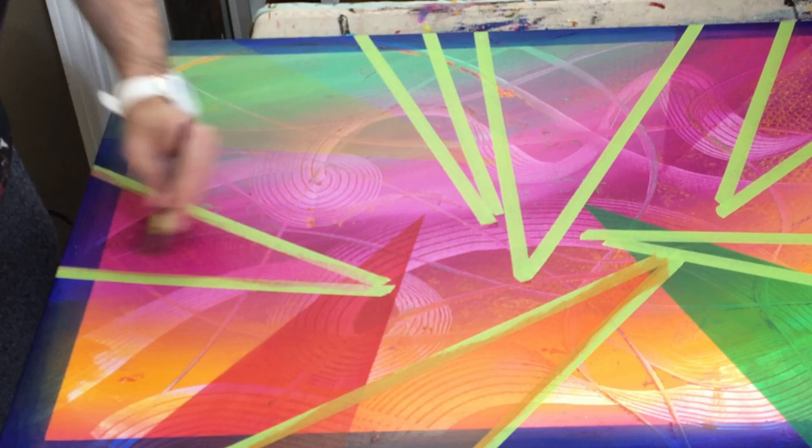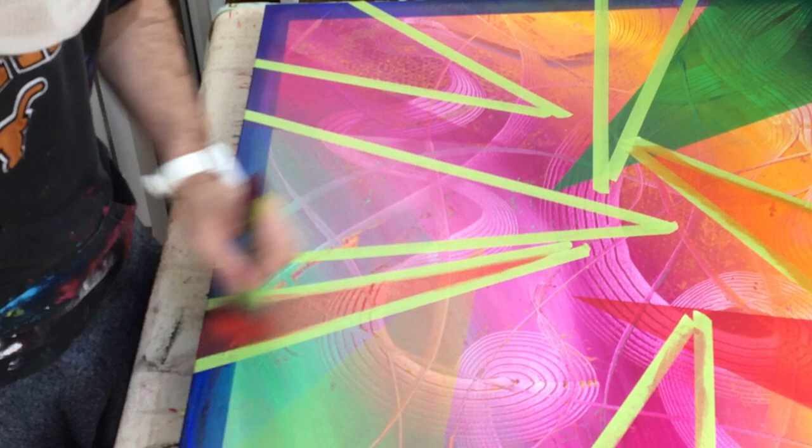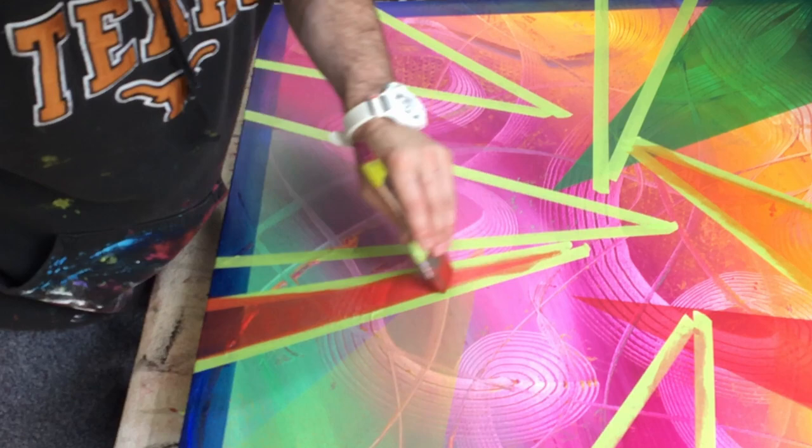The pigment will determine how transparent or opaque it is, so it's completely random — they don't strategically decide to make one more transparent than the other. From what I've found, there's quite a large range of colors that are transparent, but there are some that aren't.